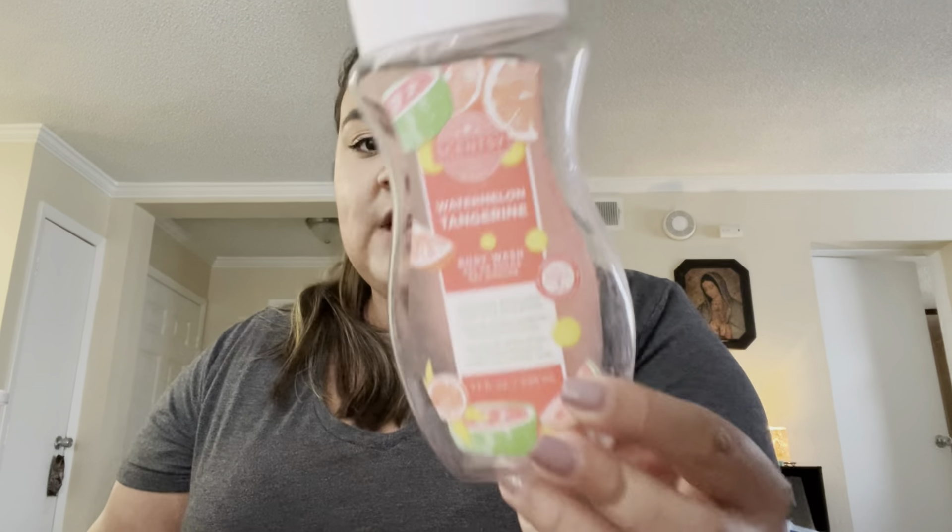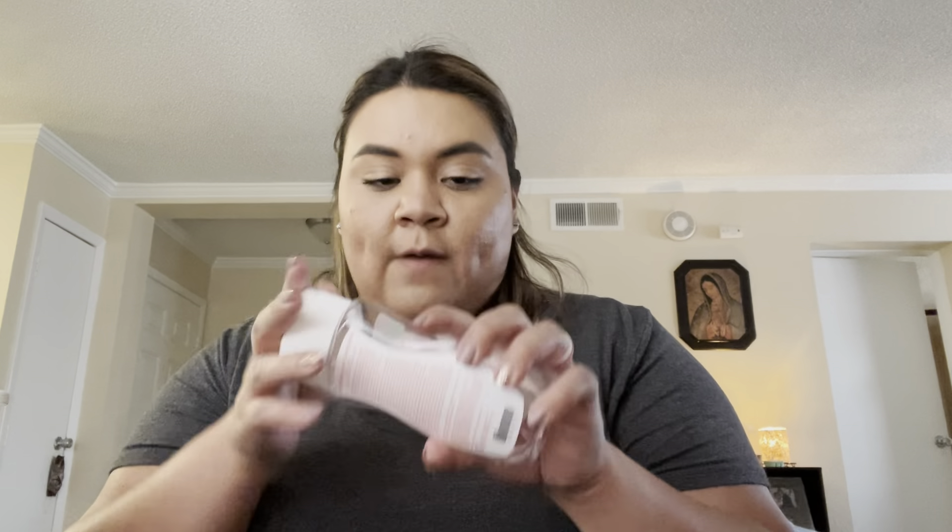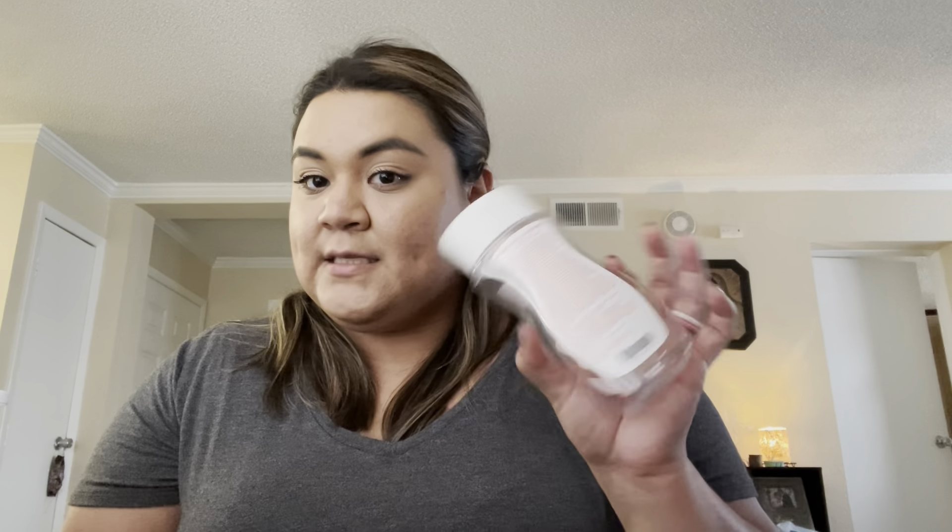I finished the body wash in Watermelon Tangerine. I really like this one. I have Hibiscus Pineapple that I haven't opened yet because I have a drugstore body wash from Walmart that I'm finishing first, and then I'll open the Hibiscus Pineapple. I did order some from the summer collection, so we'll see which one I open first.